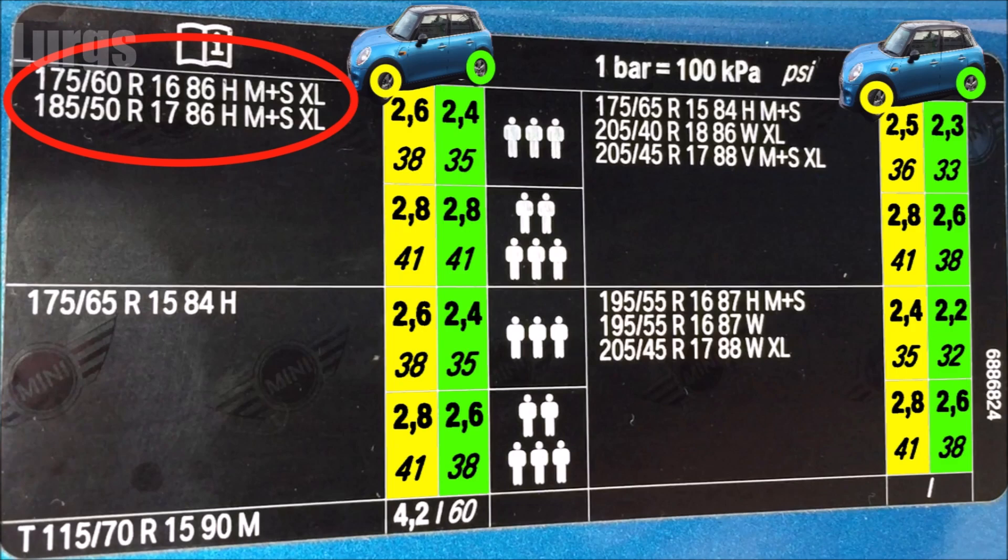If you've got 175-60R16s or 185-50R17s and you've got three people in the car, then the tyre pressures on the front should be 38 PSI and on the rear 35 PSI. If you've got five people, then the front tyre pressure should be 41 PSI.